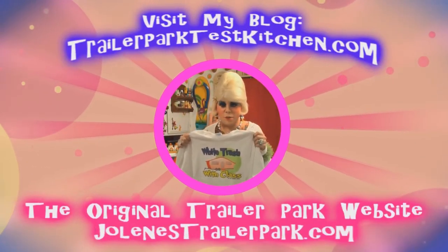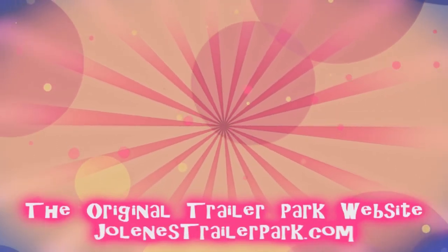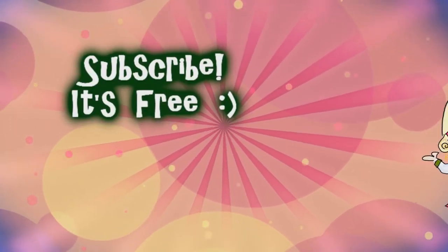Visit my store at trailerparkstore.com. Jolene Sugarbaker — see you next time, bye-bye!